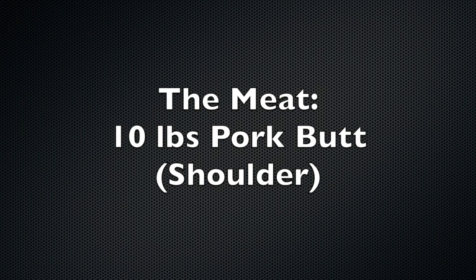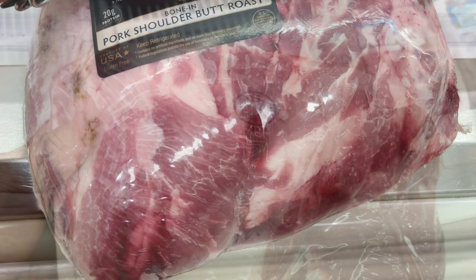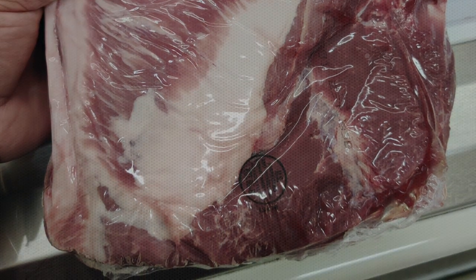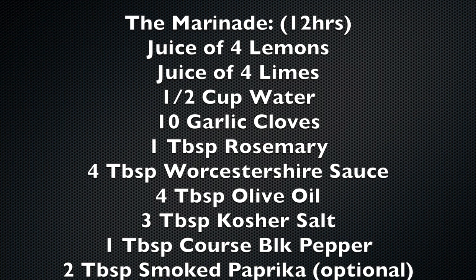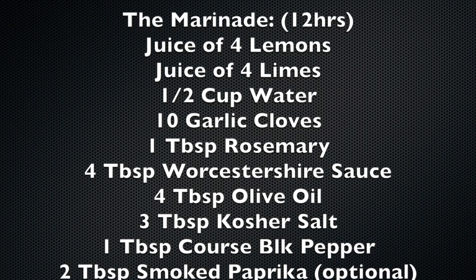The meat: we start with a 10-pound pork butt or shoulder. For the marinade, we will marinate in a refrigerator for at least 12 hours — follow the recipe on the screen. I left mine overnight.